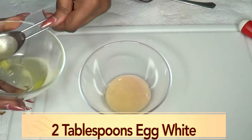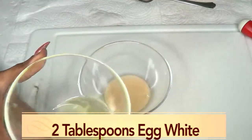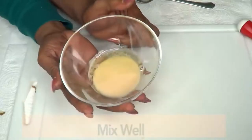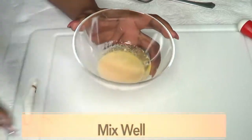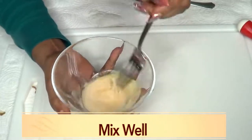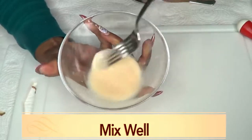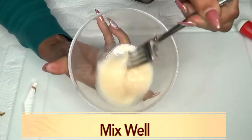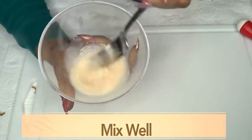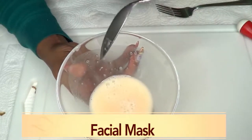Tablespoon one. Tablespoon two. Now you're not going to put this in the blender — you're just going to use a fork and blend the egg white and potato starch together. Just blend for a few moments. And this is what it looks like — our mask is ready.